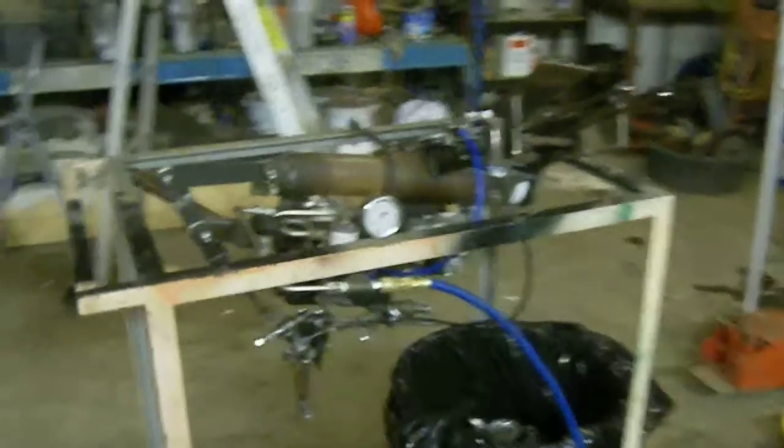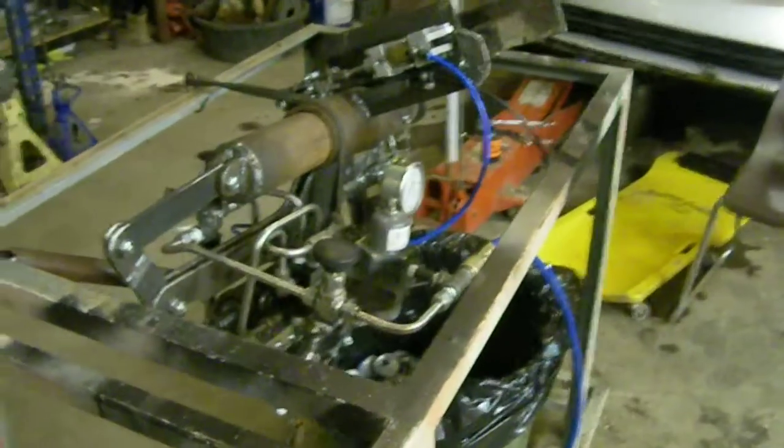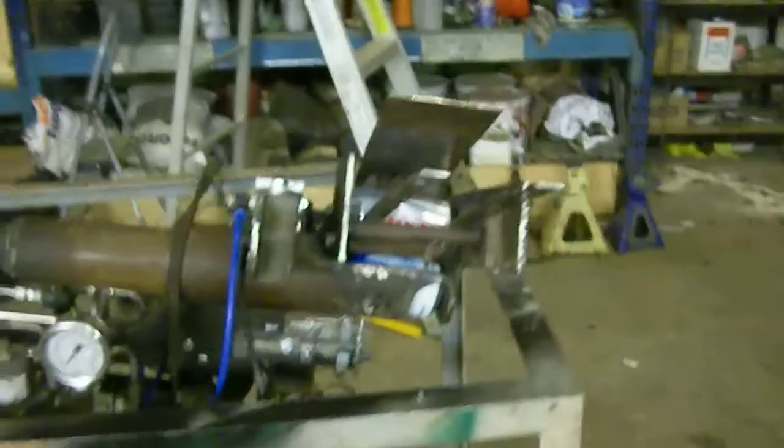Here's our automatic pneumatic controlled can crusher, built mostly out of junk — not many new parts on it, so she's a little raggedy right now. She needs some adjustment, but it's automatic. It stacks up to one to five cans, depending on how much liquid you leave in the can, or weight.